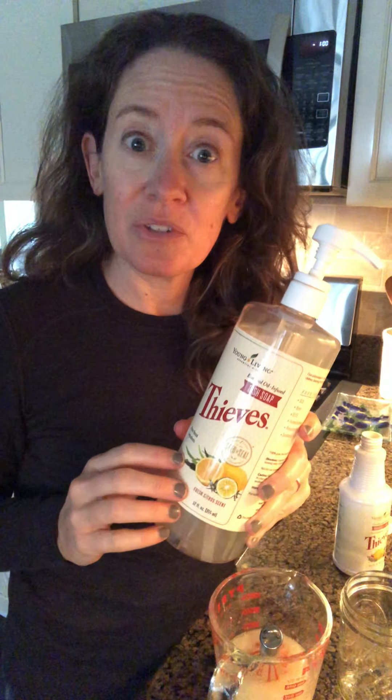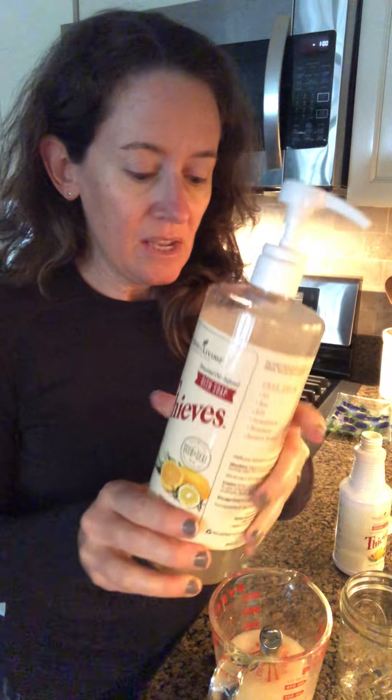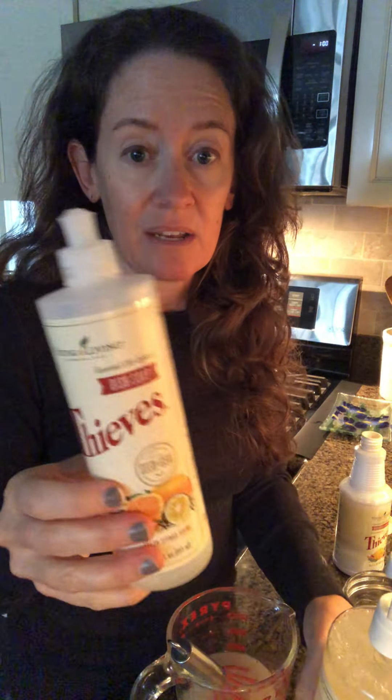I use a 32-ounce pump bottle from Amazon. Although I'm not excited about extra plastic in our house, we have boys — slippery soap, water, and glass is just not a good combination — so later we'll switch to glass pump bottles. When this runs out, I'll empty the mason jar into the pump bottle and fill the rest with distilled water — we use our Berkey filter water. Combine it a few times and you have a great dish soap. When I first made this, I just peeled the bottle label off the small Thieves bottle and stuck it on the big one. That's it!